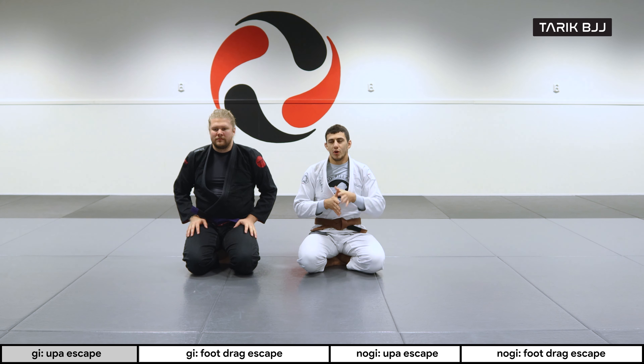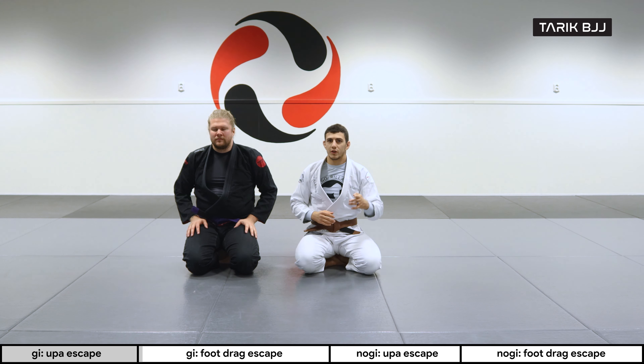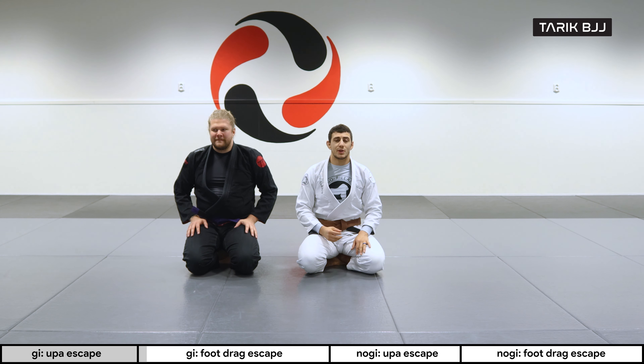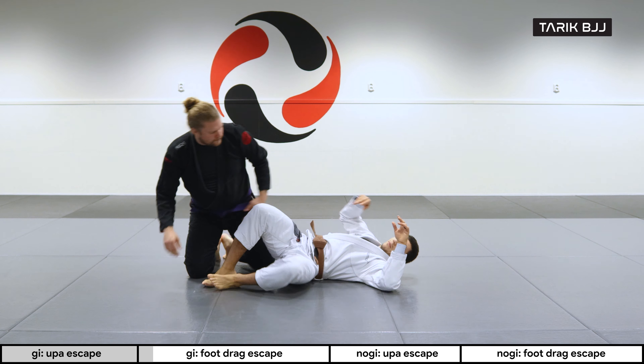Now we're gonna go a little bit further. This next escape is more technical and it will take you longer to perfect, but it's more effective with bigger guys, especially when they have good balance and they know when to post and pummel their arms.